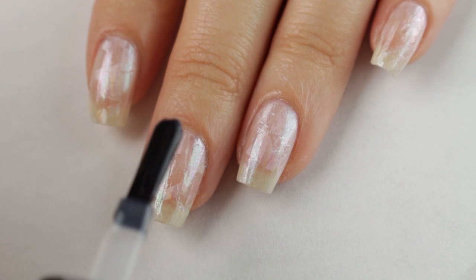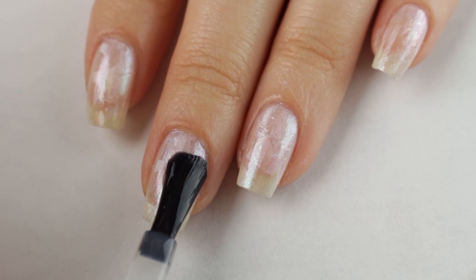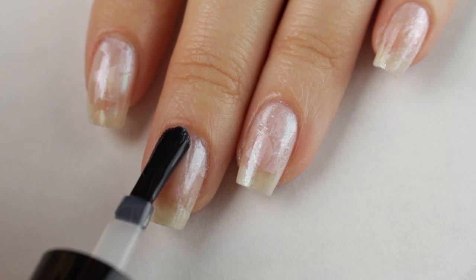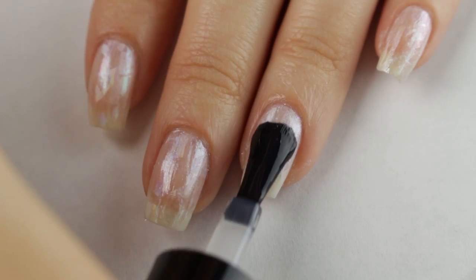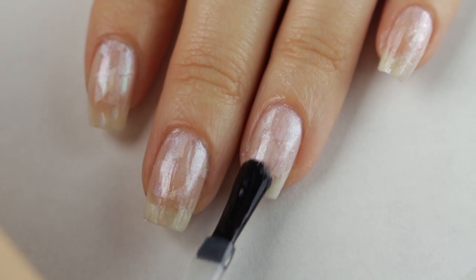Now I'm applying topcoat to help the nail foils last longer. Some of you suggested applying a fast dry topcoat over this water-based one to test it out, and unfortunately it made the nail foils look kind of cloudy, so I think I'll just stick to this water-based one by itself.